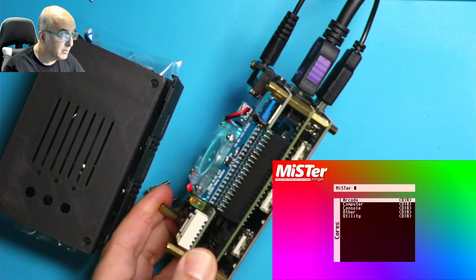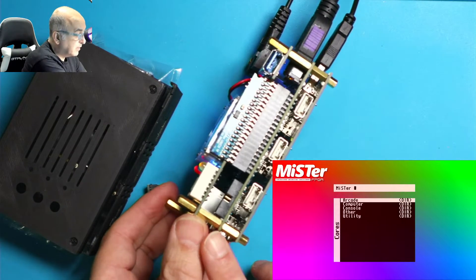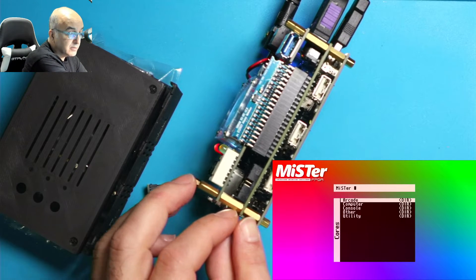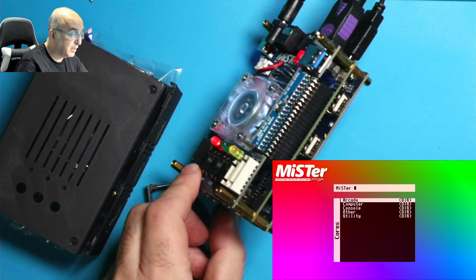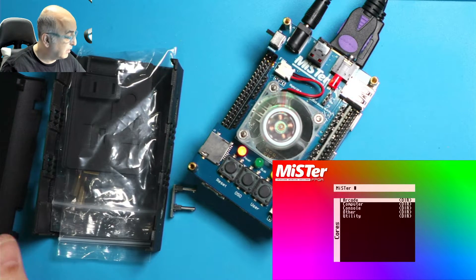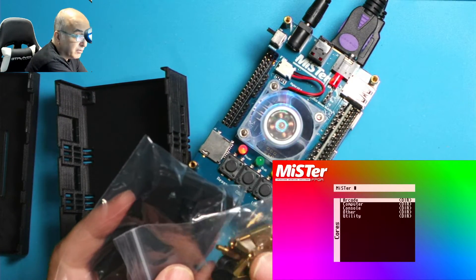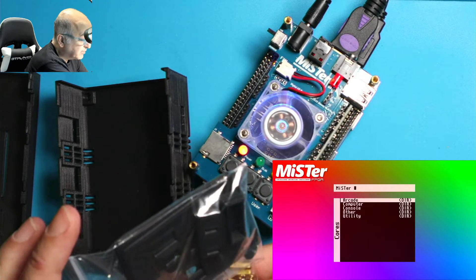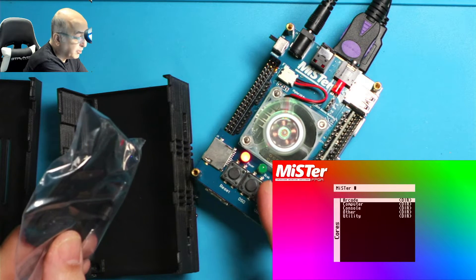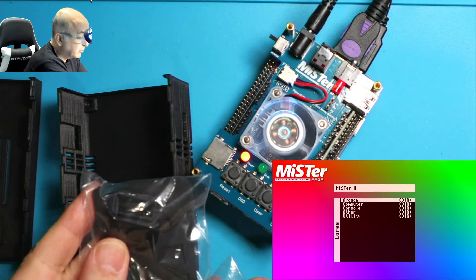This one is the USB powered hub and you'll notice the height is a little bit shorter here, but with the barrel power this height right here is going to be slightly taller. You get everything you need in the case. It comes with all the standoffs you need with the right heights, and it comes with covers for both digital and analog, plus the bridge protector which I'll show you.